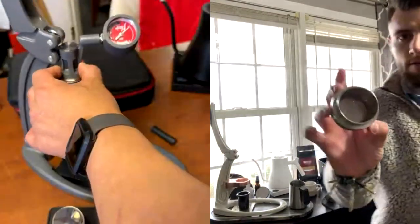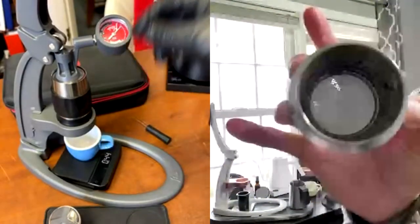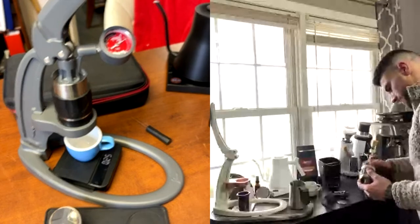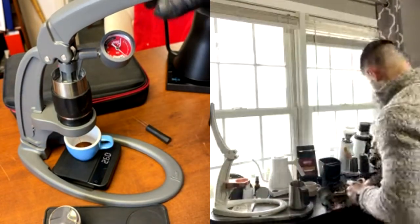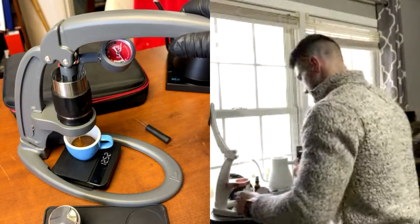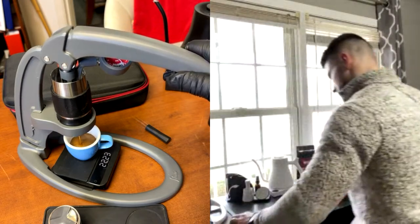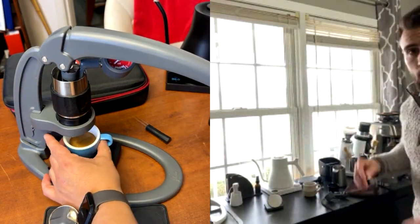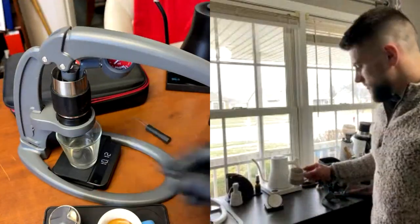I can see the pressure gauge, though it's upside down. I'm giving it a little pre-infusion. I can see the drips — I'm in the espresso zone right now! I'm aiming for around 30 grams. Once I see about 20 to 25 grams I'm going to ease into it. There we go — stopping right there at about 31 seconds. That was a really nice shot! I'm just going to purge the rest of the water.